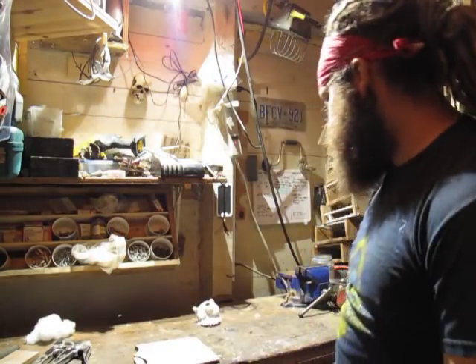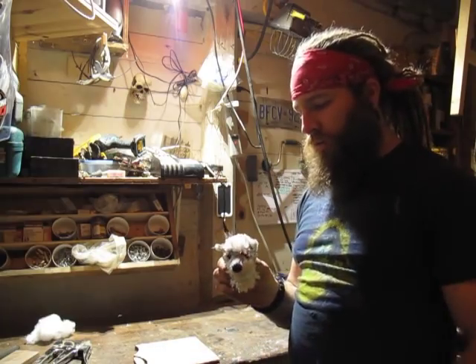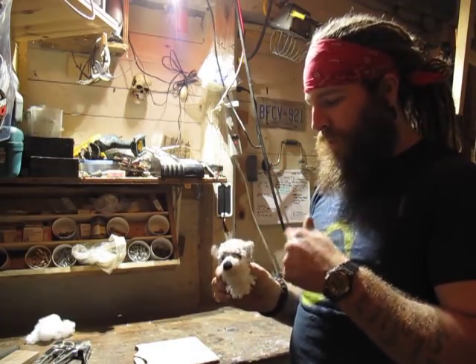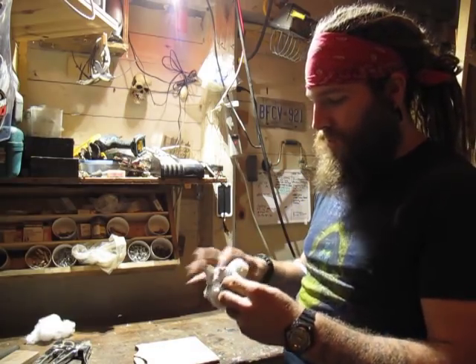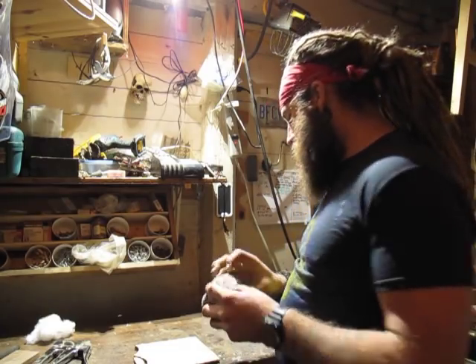So last episode we went over making the plaque, which is all done and ready to go. We're going to do some finishing on that today. But first off, we're going to actually mount our little fluffy wolf buddy who's now totally covered in sawdust. We'll figure out some way to clean him. So let's get to that.